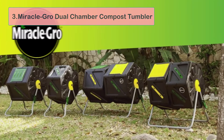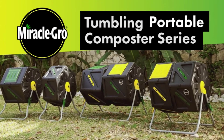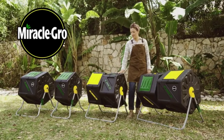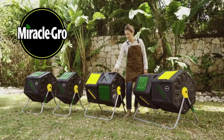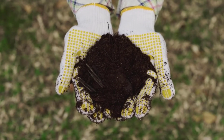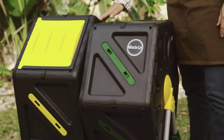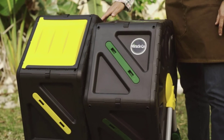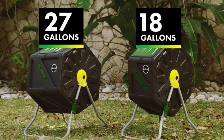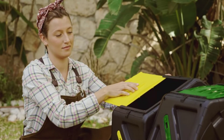At number three: Miracle-Gro Dual Chamber Compost Tumbler. This tumbler-style composter from Miracle-Gro is a dual chamber model that is designed for smaller scale composting operations. It would be the ideal size for a household of around two or three people to use to recycle their kitchen scraps and other household waste. The two chambers allow you to make up two batches of compost at the same time — you fill up the first chamber and leave it to start composting while you work on filling up the second chamber. This will give you a constant supply of fertilizer for your flowers and vegetables.